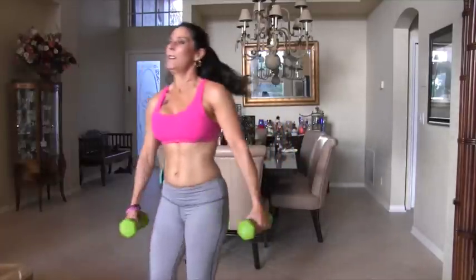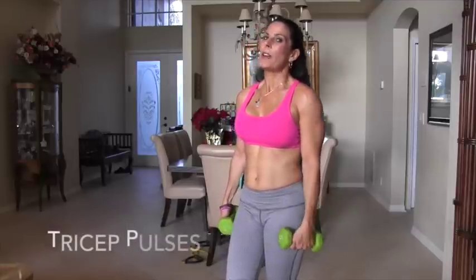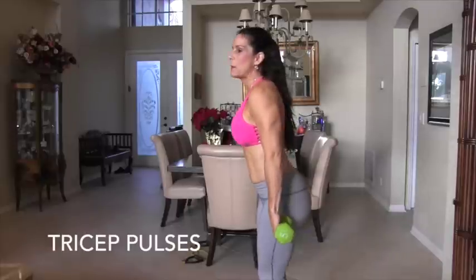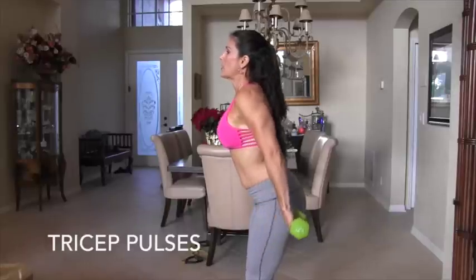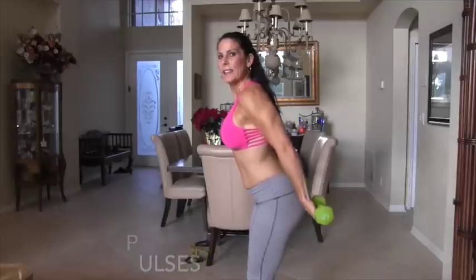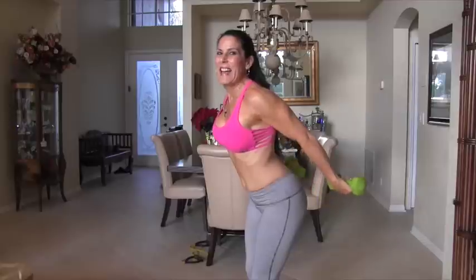We're going to work our triceps. We're going to do three sets of 20 tricep pulses — 20, stop for a second or two, go back into it, stop again and go back. Get ready — feet hip width apart, abs are in. We are going to raise those weights behind us and pulse like this for 20. Here we go: 1, 2, 3, 4, 5, 6, 7, 8, 9, 10, 11, 12, 13, 14, 15, 16. Come on. 17, 18, 19, 20.